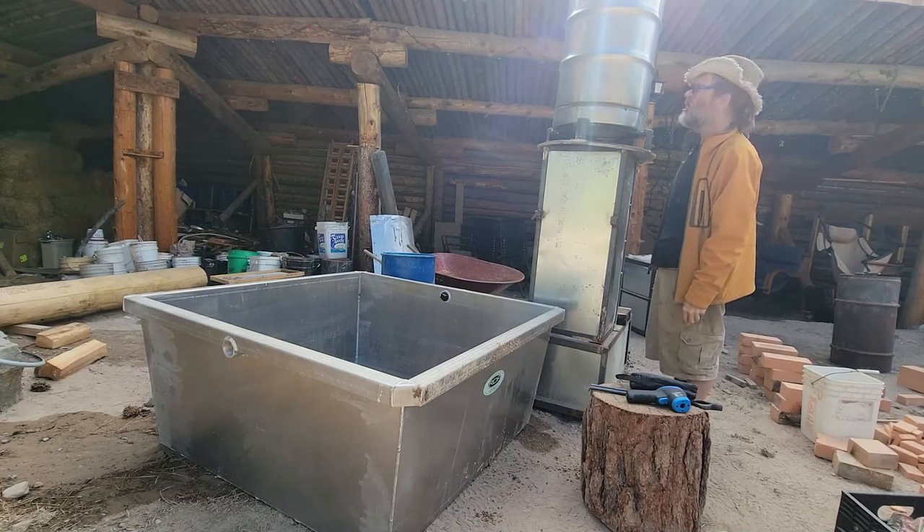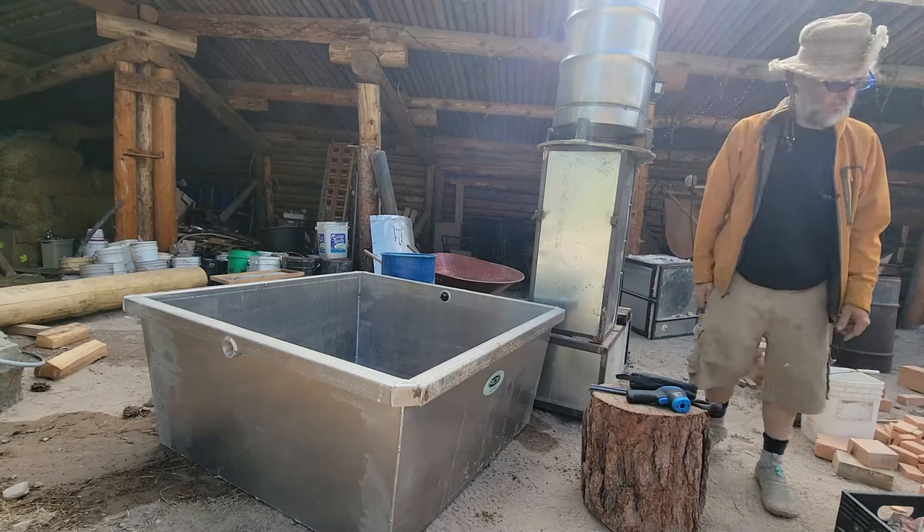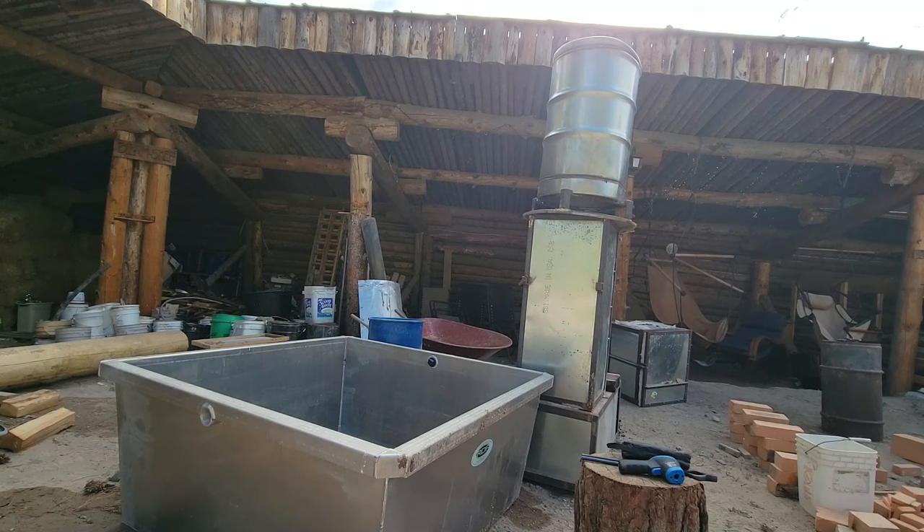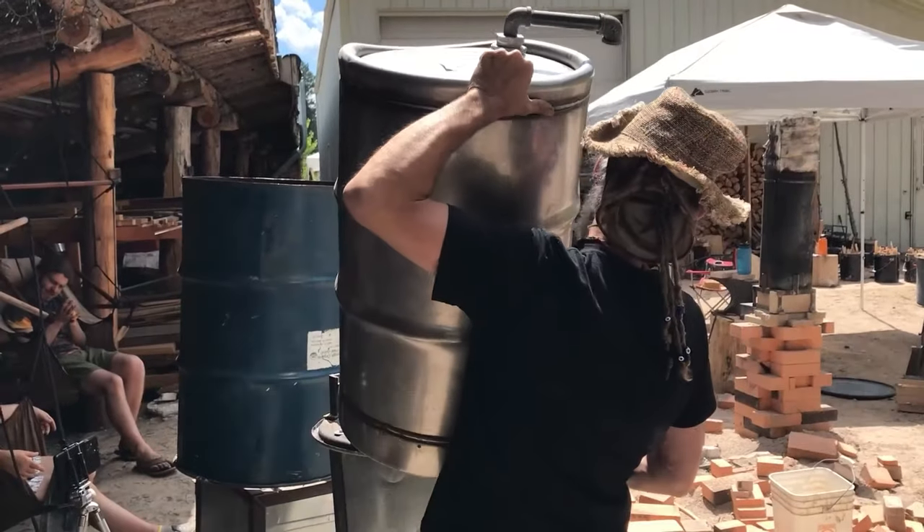There's our tank. Now we've got to get some plumbing going into our tank and kind of level it off.